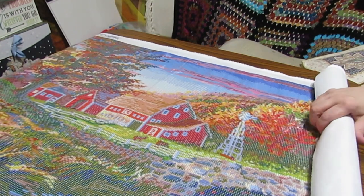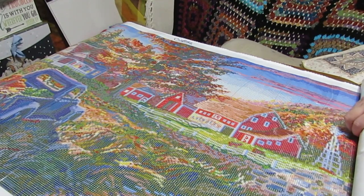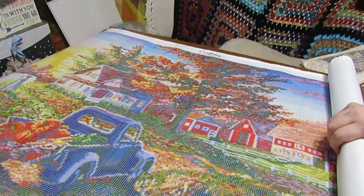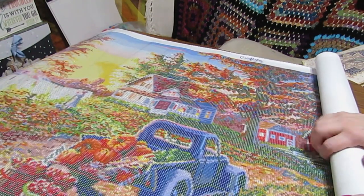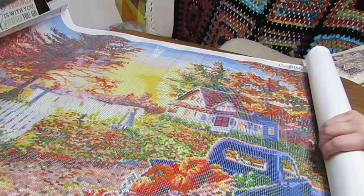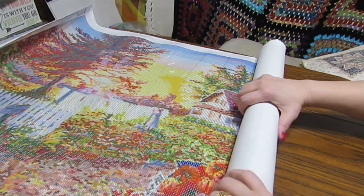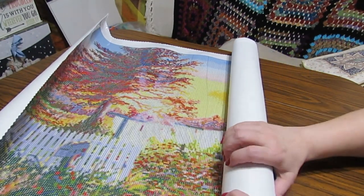But this is one that is going to be gorgeous, that I can hang up, and this is one that I will enjoy just looking at. I'll let you look at it as I roll it back up, so you can see that these tubes fit all sizes of diamond paintings in them. See how nicely it's just laying here — I didn't roll this backwards or anything, it starts lying flat pretty easily and quickly. But this is just beautiful.